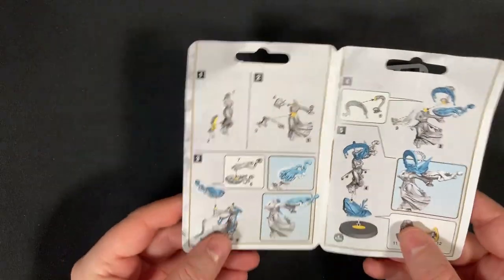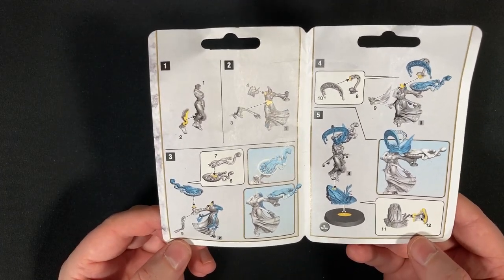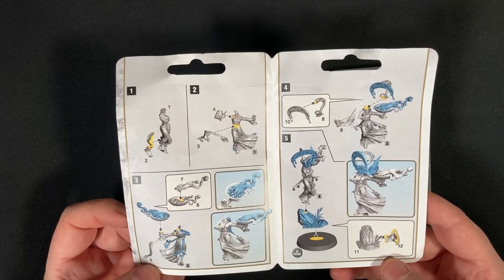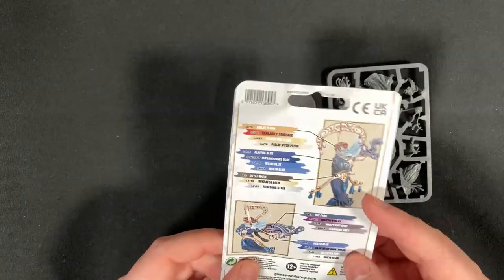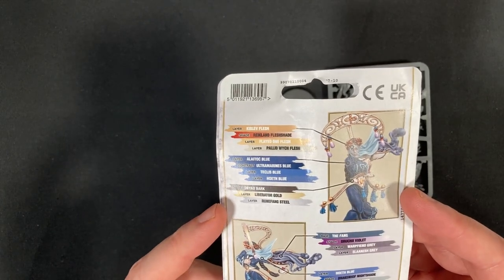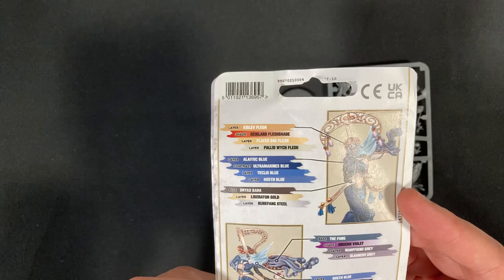So we have here the instructions — pretty straightforward to put together, a couple of bits here and there, about 12 pieces, so nothing overly difficult. There's lots of little bits and pieces on here that'll go together, but that is fine. And we also have the colours here as well — mostly blues, with a bit of purpley-grays as well.